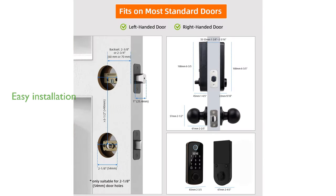Installation is straightforward, requiring no drilling, and the lock fits most United States standard doors, with a user-friendly OLED display and voice guide to assist with setup.